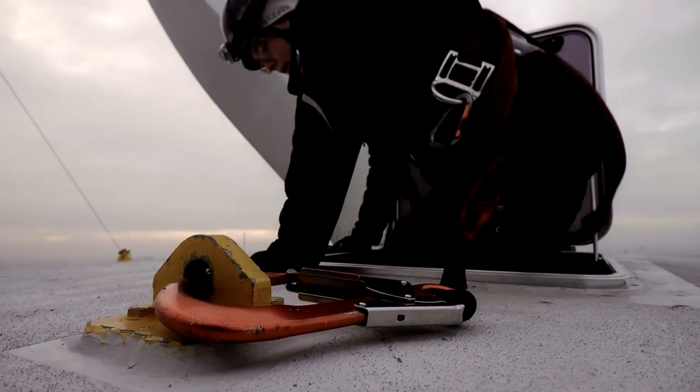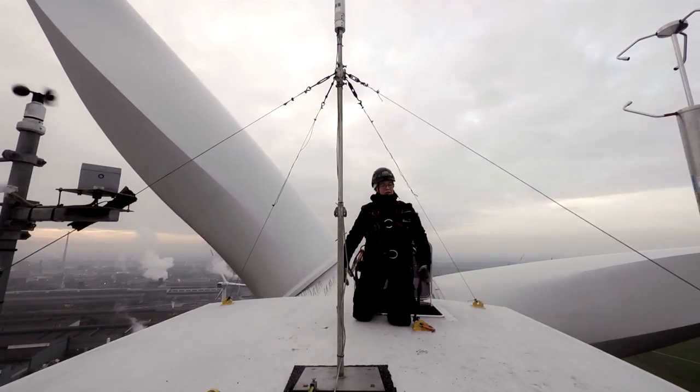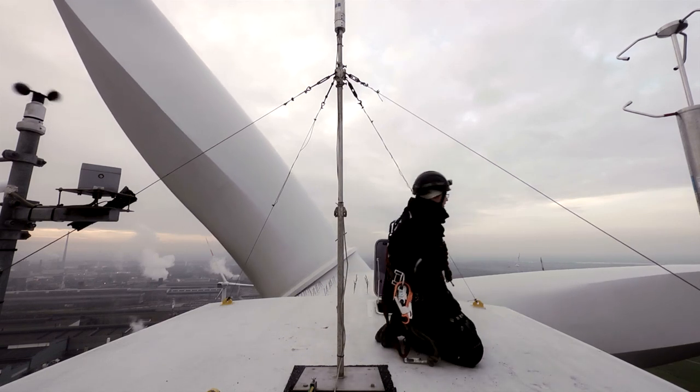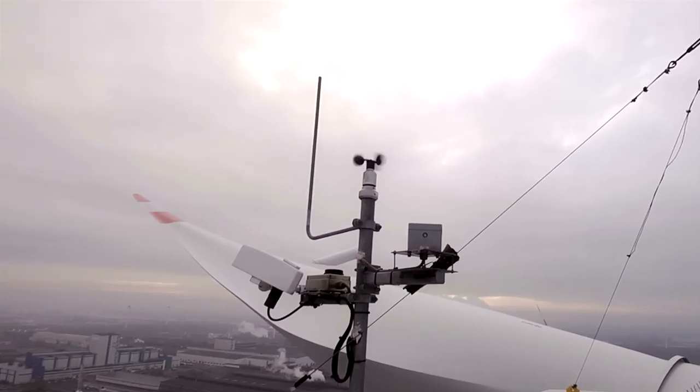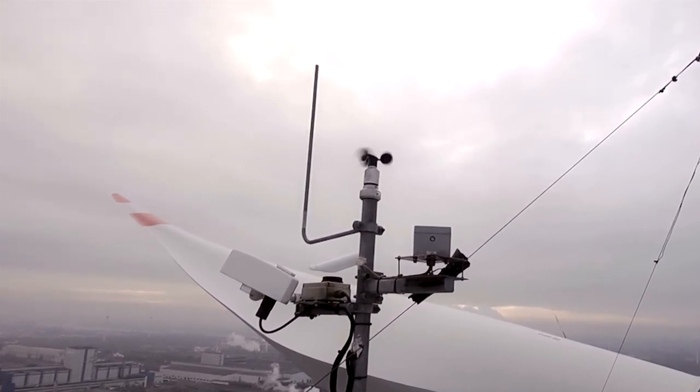The weather is a big hazard. We have to look very carefully during our daily work at the hazards. Wind is the first hazard we have to look for, because if you have too much wind, it's not allowed to work on the wind turbine. If the wind speed is too high, you have to leave the nacelle and go down to the ground.